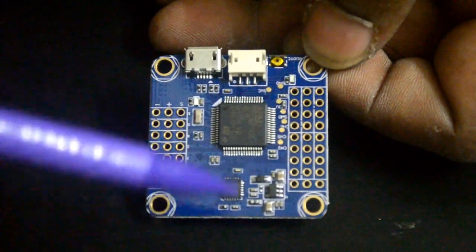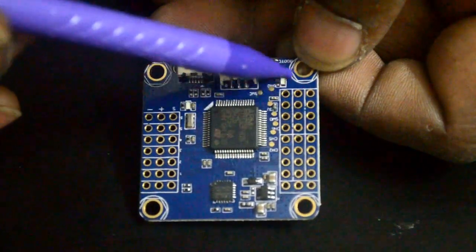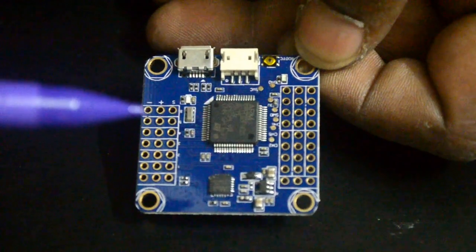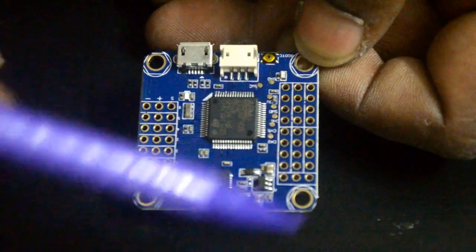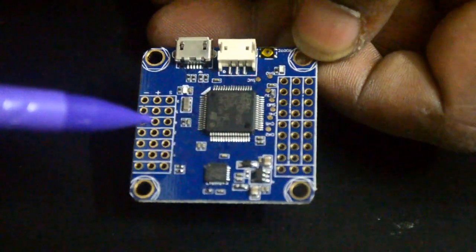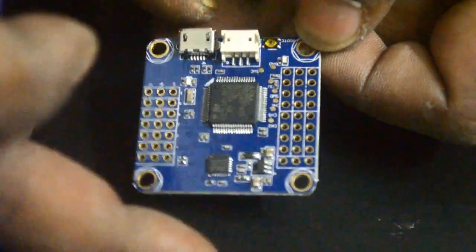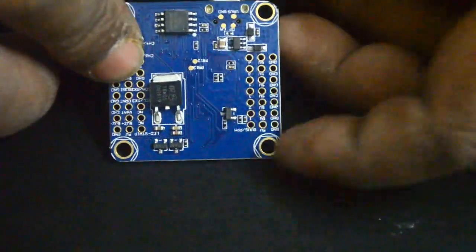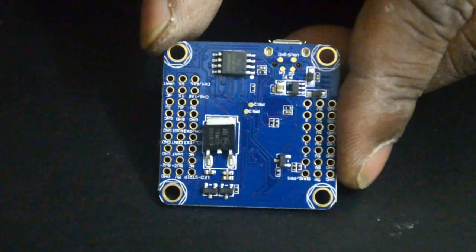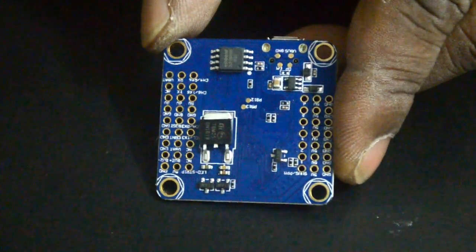Before we go to the opposite side, there seems to be one LED here and one LED here — that's about it. A couple of passive components, pretty much no other components on this side.